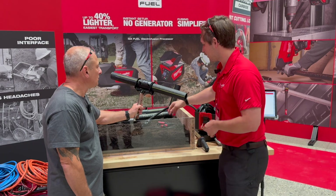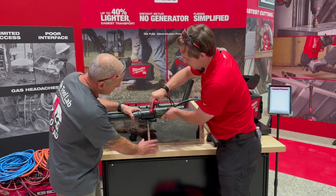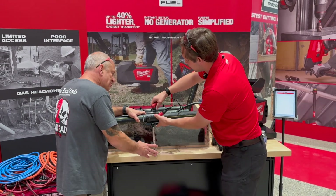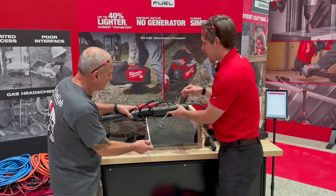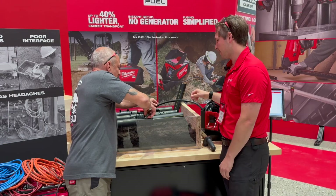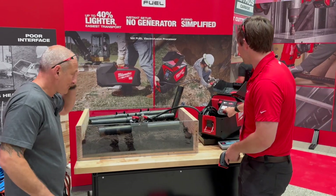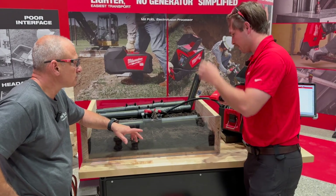Our tool connects really easily. We just put these leads on here — pressure fit. Those are on there. And then we have a barcode up on the top there, and we'll go ahead and use our barcode scanner here.